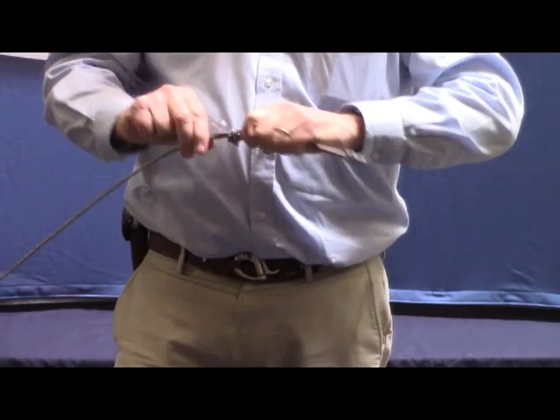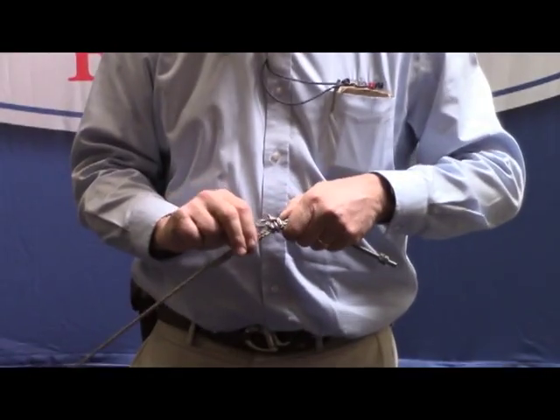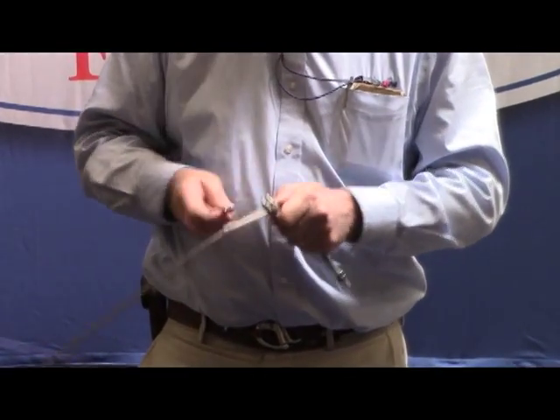You'll notice that the U of the clamp is on the dead end of the line, which is also known as the tail end of the line. The rule of thumb with wire rope clamps is: never saddle a dead horse.